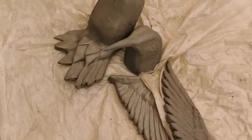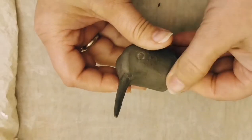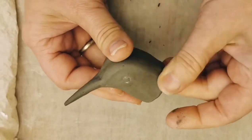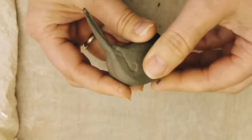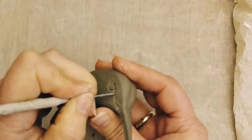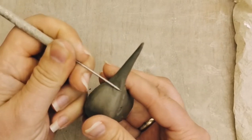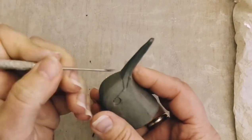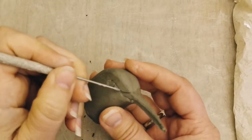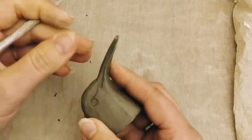We have the body, the head, and the wings — these are sculpted from part one of the hummingbird instruction video. What I suggest is to add all your sculptural detail to the head first before you attach it to the body. It's just easier that way; it's less fiddly and you can manipulate the head in any direction when it's not attached.